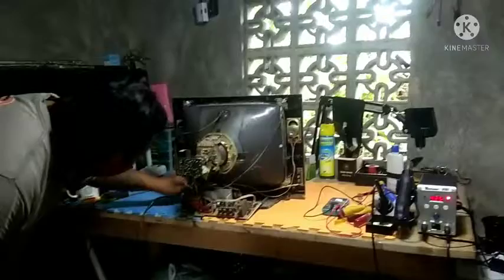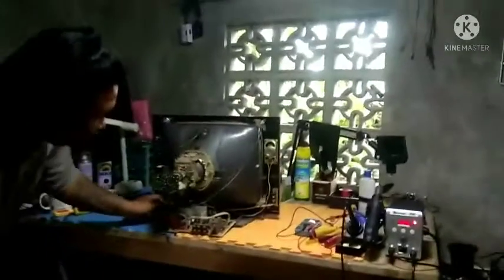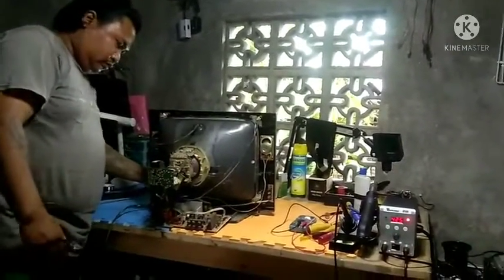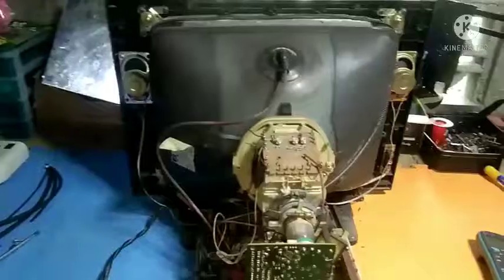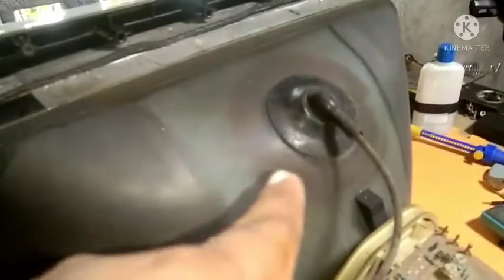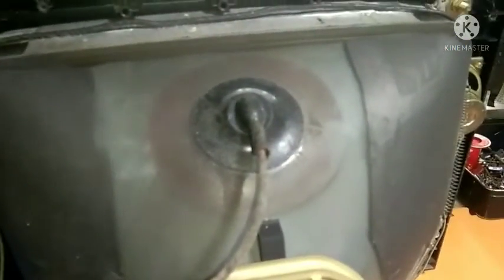Tinitignan ko lang boss kung may tama yung playback nya. Na-open na naman. Wala namang tama yung playback nya. Buo naman po yung screen nya, kaya lang sumisirit po yung dyan po sa anode cup.